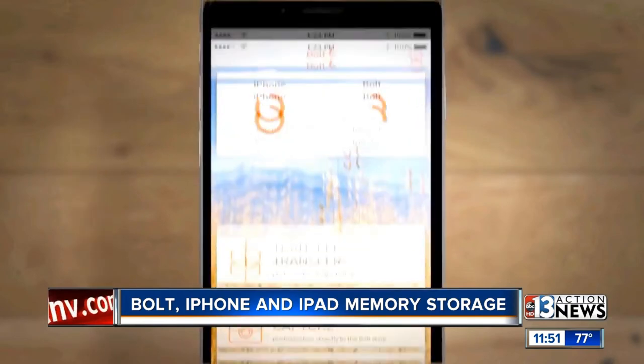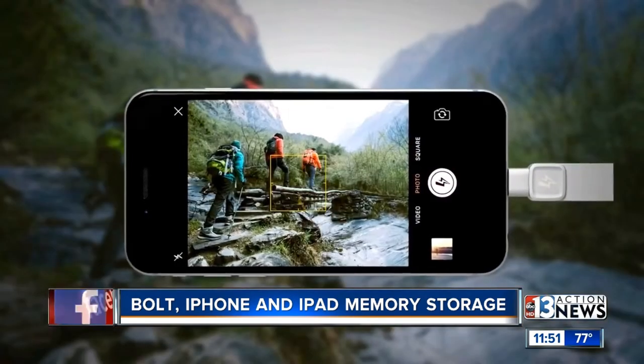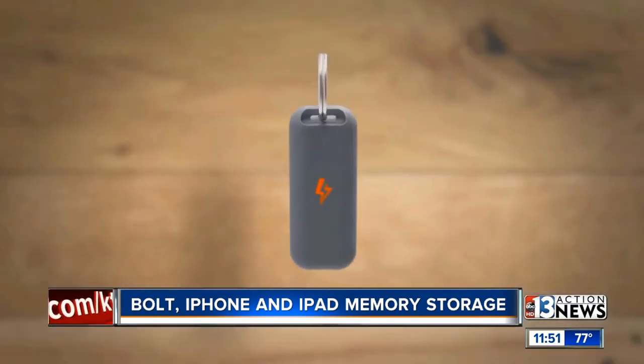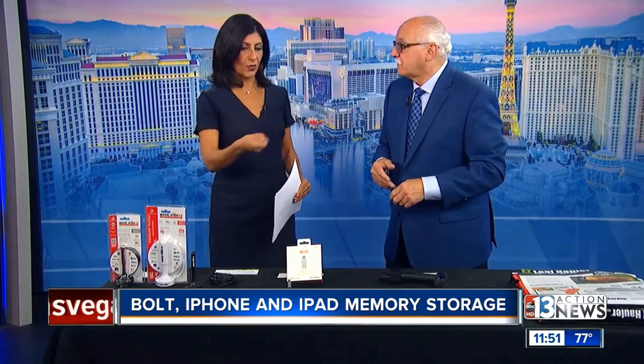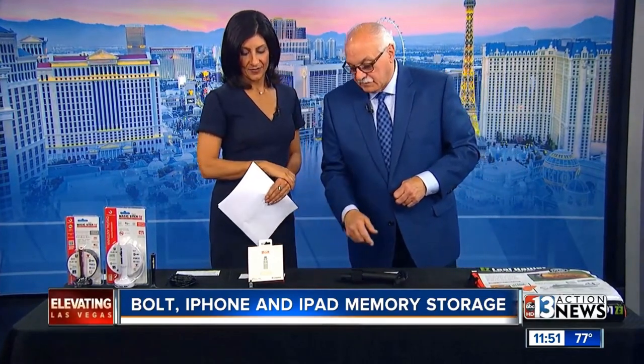This one is 128 gig. The prices have dropped so much — they start at $29.99. I love this product because it's so simple and basic, and everybody that has an iPhone — just great, get it. You can just move around — go on vacation, visit mom, you just bring the Bolt. Available at Kingston and Amazon. It might be a good Mother's Day gift — great Mother's Day gift. Every iPhone owner runs out of space.